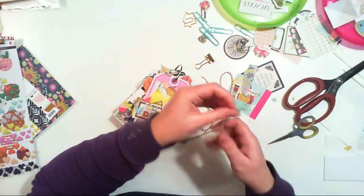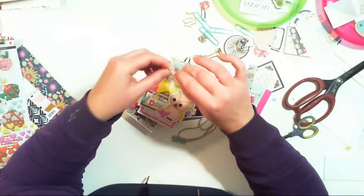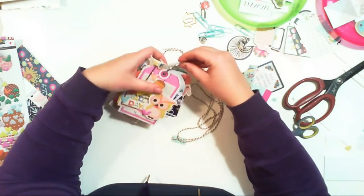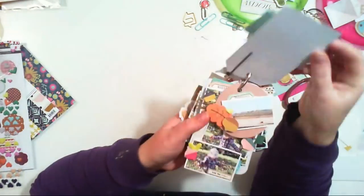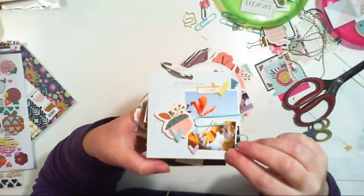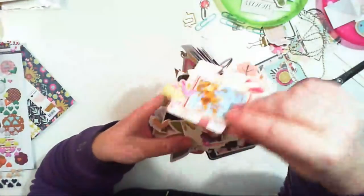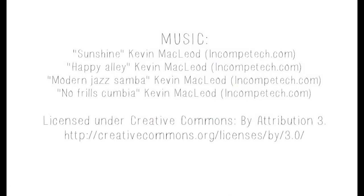I also thought there was still something missing on the cover, so I added a yellow bow. There is something I always do with mini albums - I embellish the ring by adding tassels, ribbon, or a bow to just hang and create a homey, cozy feeling. I added a tassel from the Snow and Cocoa collection by Crate Paper, and I also added a bow. Thank you for watching and see you soon - don't forget to check the description box for all the links! Bye bye!